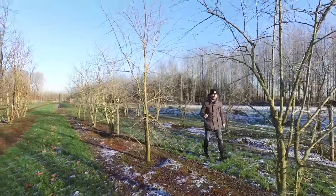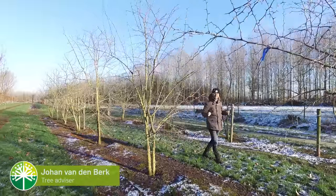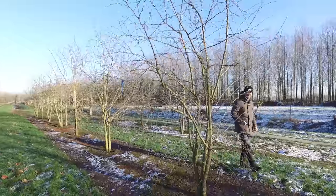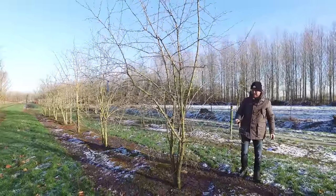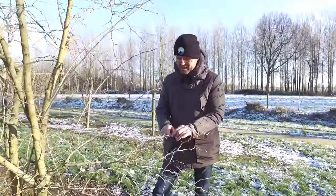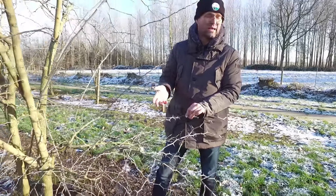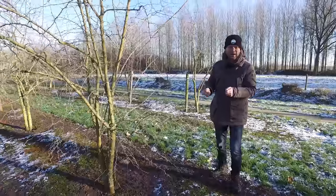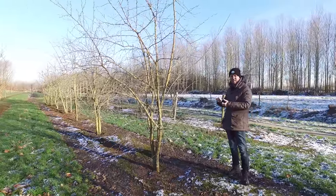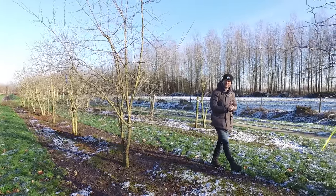It's wintertime so the trees don't have any leaves, which is a nice opportunity to look at trees with thorns and spines. I'll explain the difference: a thorn, like on a Maclura or Gleditsia, has veins connected with the branch itself. A spine, like on a raspberry or rose, is not connected with the veins inside the branch. We're going to take a look at some different ones in the nursery.